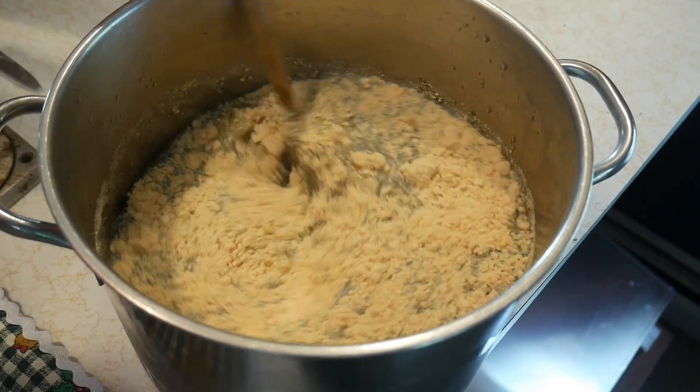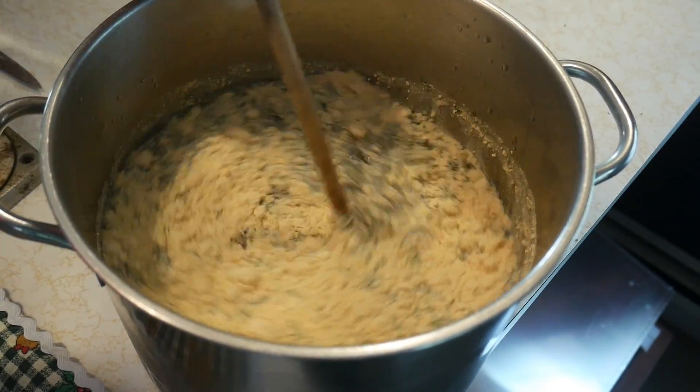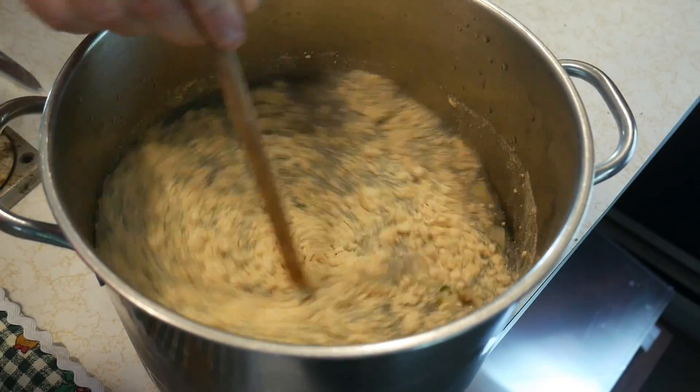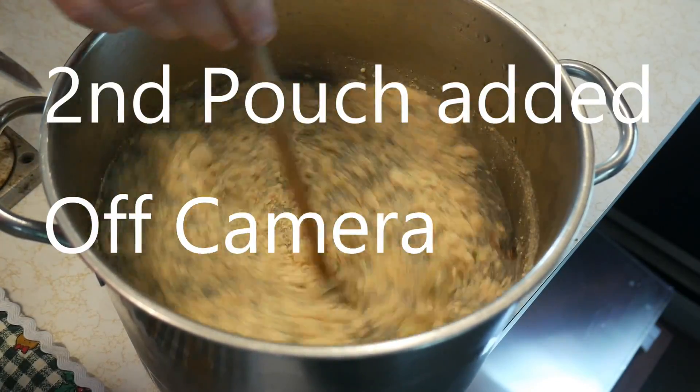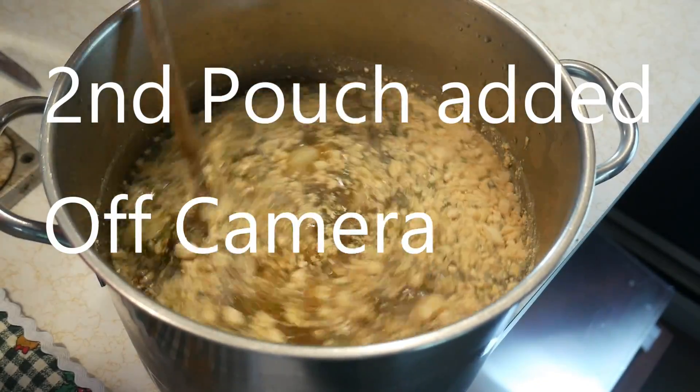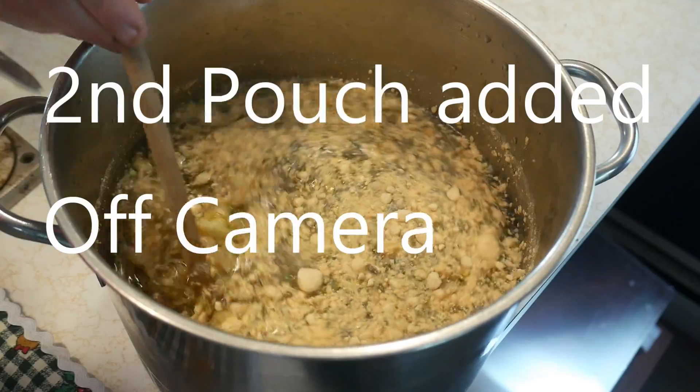All we need to do is add two cups of heavy cream right before we're ready to eat. We're gonna stir all this in, put it on the stove, and cook it until our potatoes are nice and soft. I'll get back to you in just a few moments.